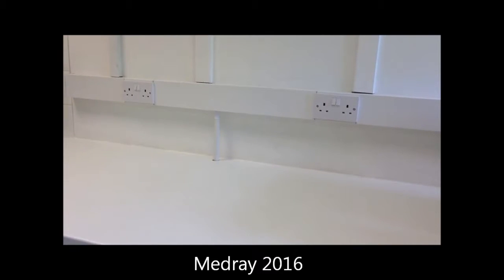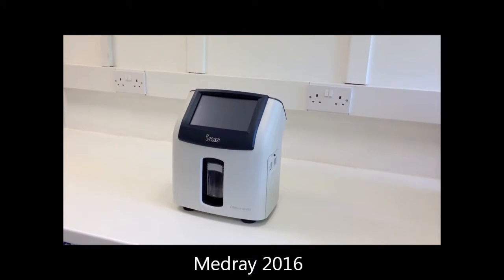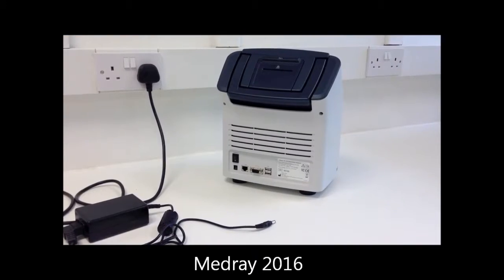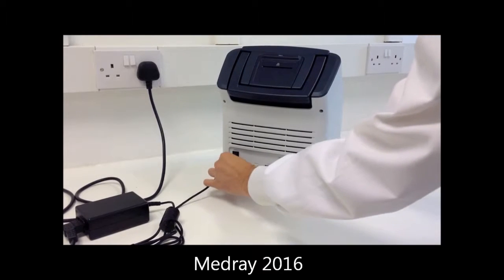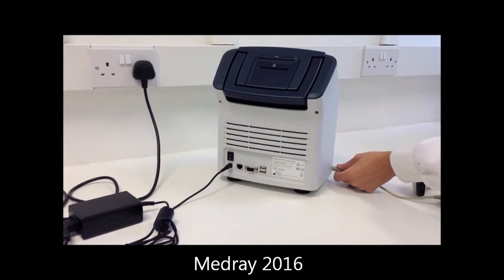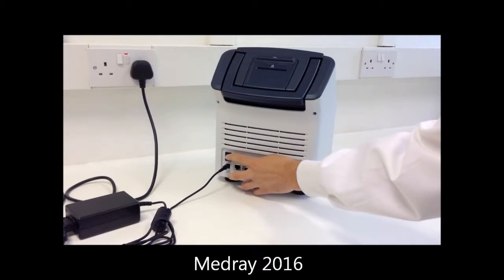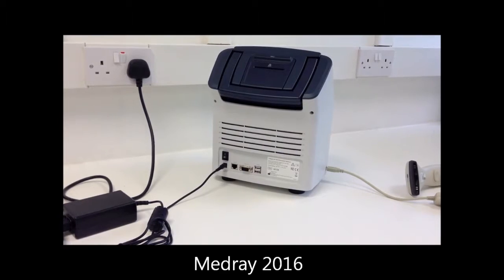Position the analyser with space at the back for ventilation and at the side to allow enough room for the cartridge door to open. Plug in the analyser and connect the barcode reader. Switch the analyser on using the power switch on the rear of the analyser.